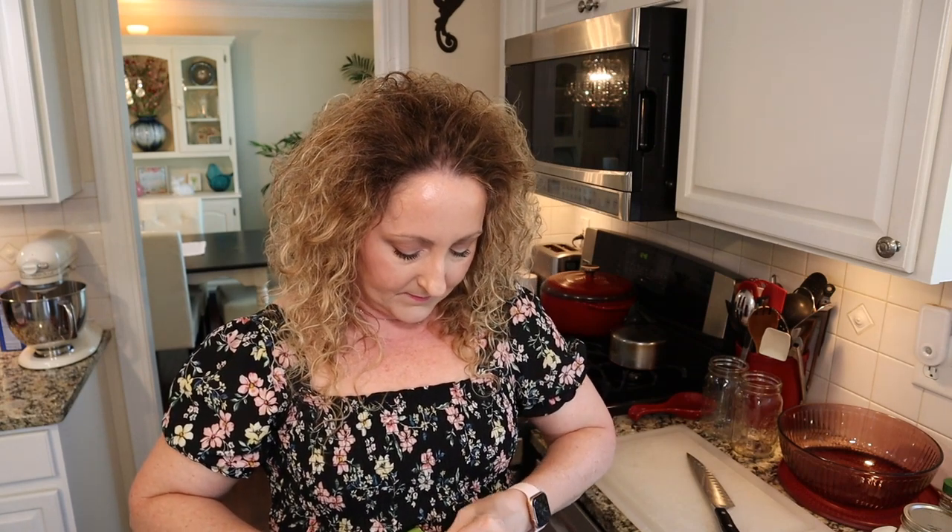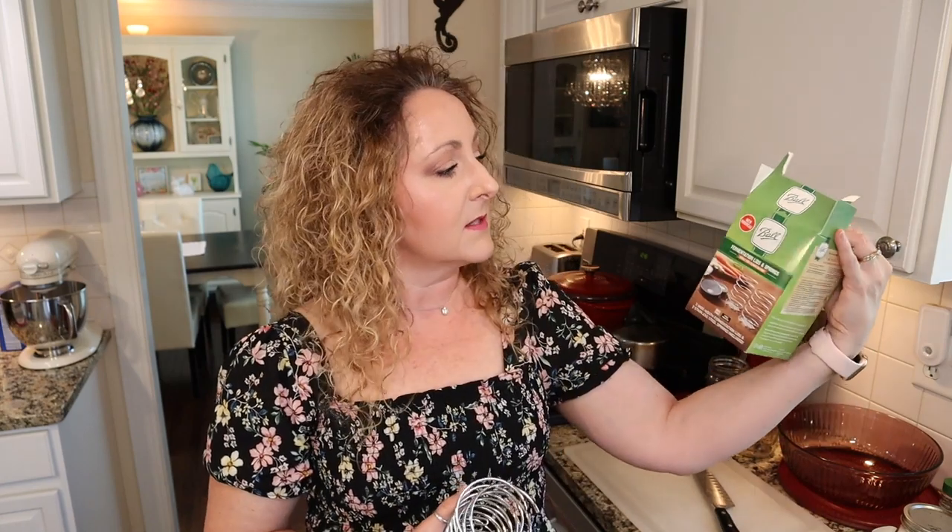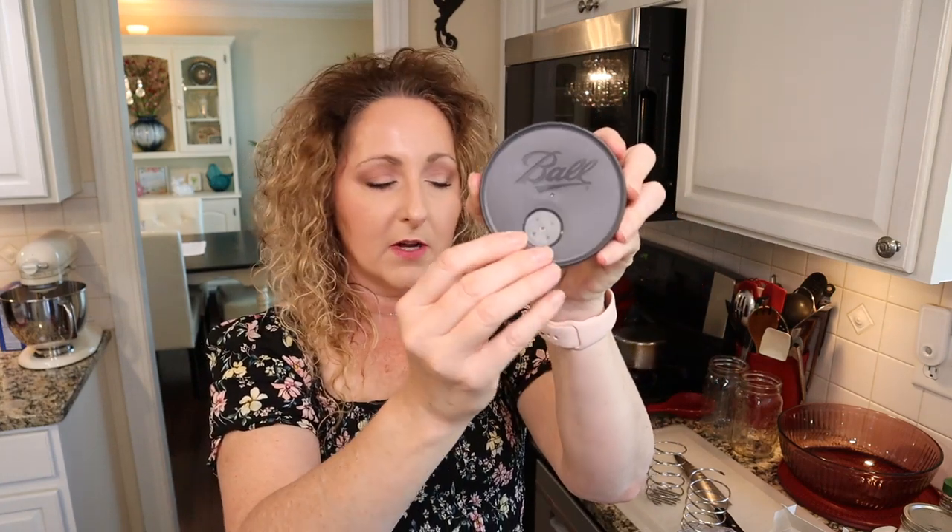The other thing we are going to be using — and I think these just help make it even simpler — are the Ball fermentation lids and springs. These are new this year. When I first saw them at my local Meijer, where I buy most of my canning supplies, I didn't give it much thought until I decided I wanted to try sauerkraut. In the kit you get two springs, which help keep your cabbage submerged under the brine, and two special lids.